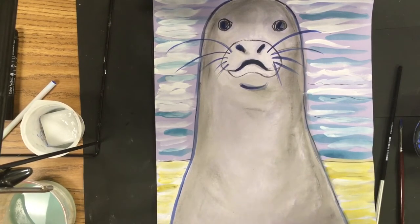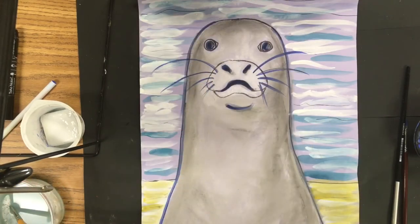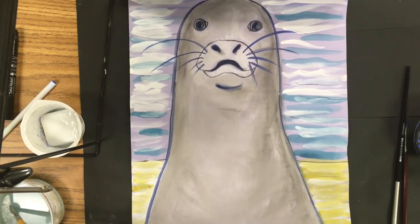And there is the finished Caribbean monk seal — a sad story, but a beautiful painting. There we have our extinct Caribbean monk seal, so we will always remember their existence.